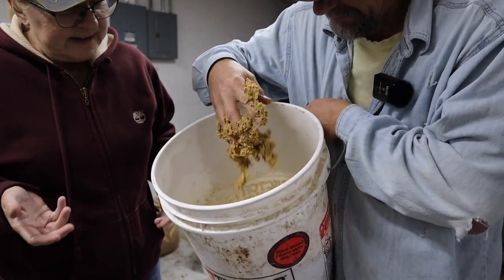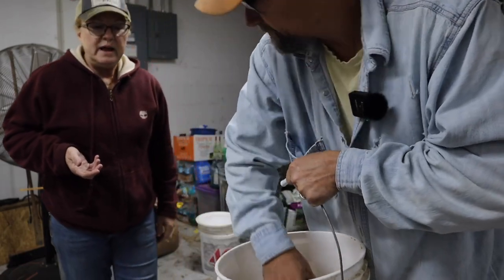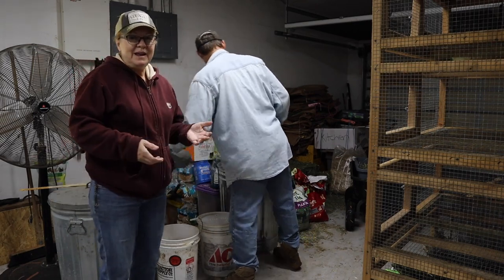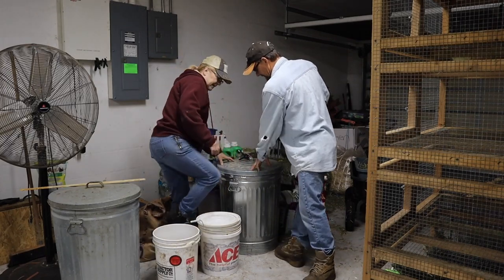They seem to really enjoy it - they like this texture. Now when you buy pig food, you can get pellet or - I think they call it mash or something? Anyway, we get the ground-up because we're going to add water to it anyway.